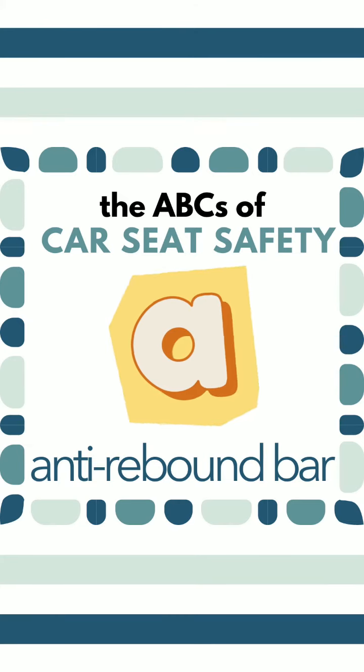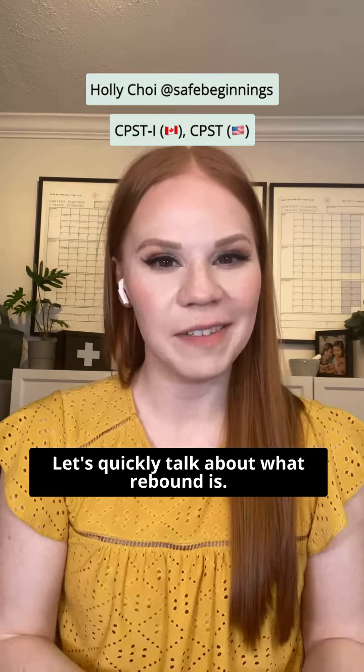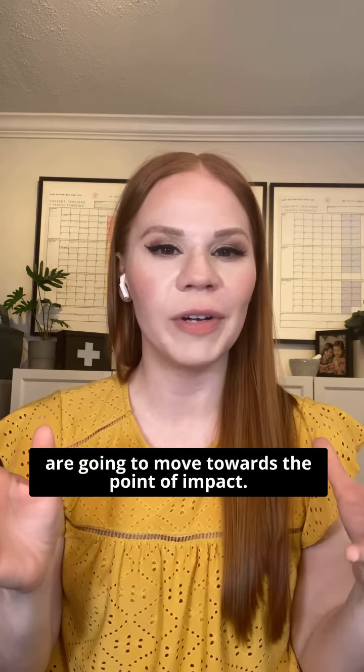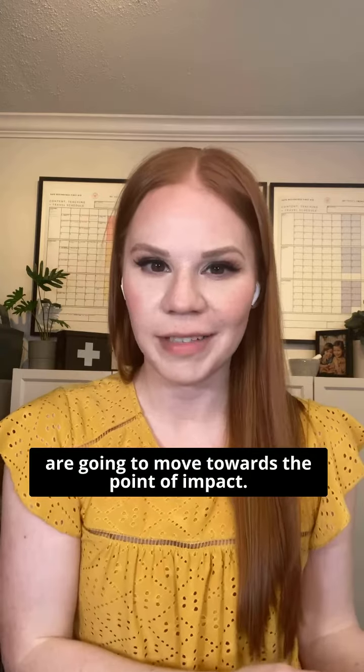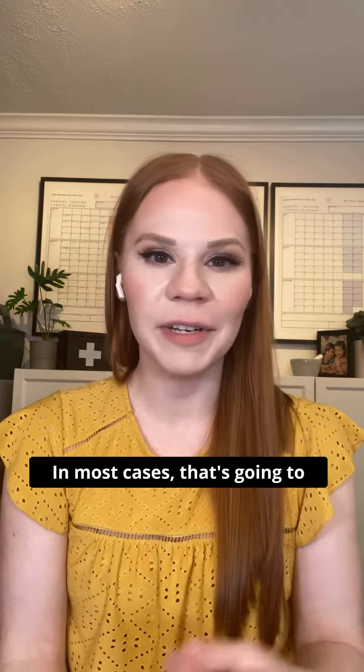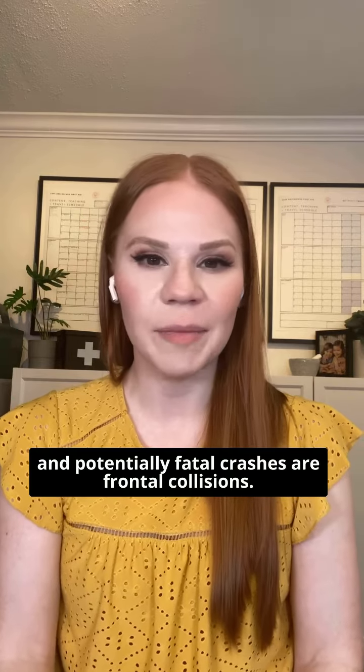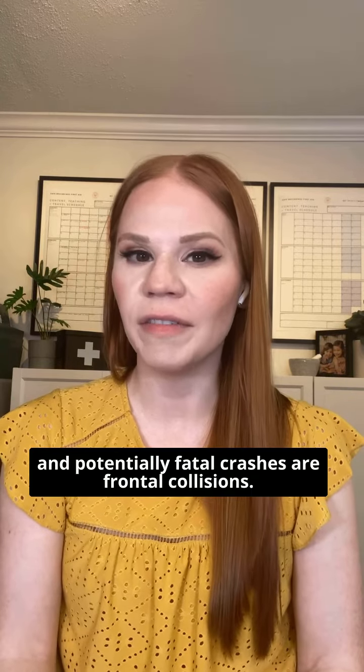A is for anti-rebound bars. Let's quickly talk about what rebound is. In a crash, all of the objects in the vehicle are going to move towards the point of impact. In most cases, that's going to be the front of the vehicle. We also know that the most serious and potentially fatal crashes are frontal collisions.